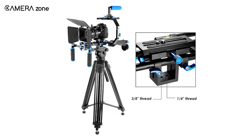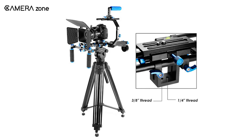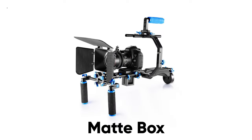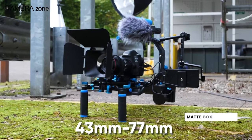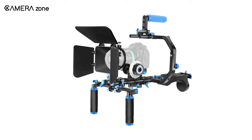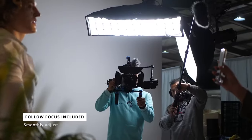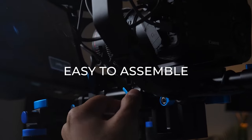Multiple 1/4 inch and 3/8 inch female threads open up the possibility of equipping this shoulder rig with various accessories to facilitate your filmmaking. The matte box on this shoulder rig can fit lenses from 43mm to 77mm in size, while the three adjustable flags effectively reduce flare and improve overall video quality. The included follow focus helps you smoothly adjust focus in multiple shooting angles. Considering this, the Neera Shoulder Rig is best for high action filmmaking.